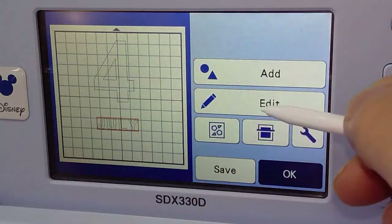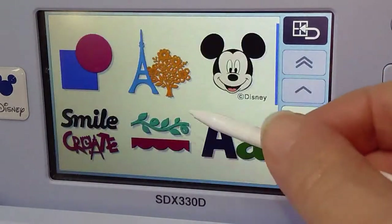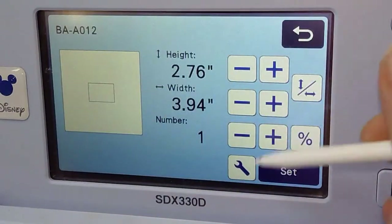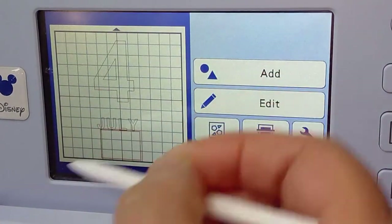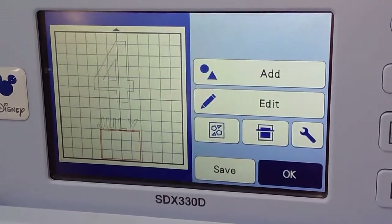Now we're going to go in and get a rectangle — make a rectangle. So I'm going into shapes and I'm going to pick my rectangle, and say set. What we want to do is make a bar under our JULY, then we'll weld it together. So when we cut JULY, it stays as one word so we don't have to try to place each letter individually.